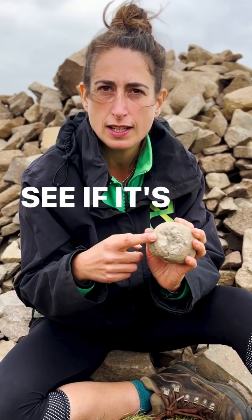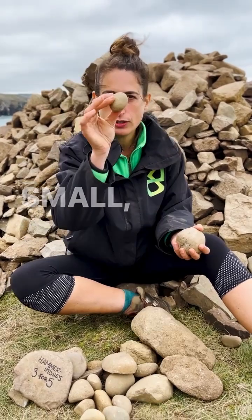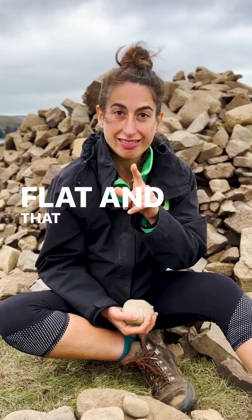Have a look to see if it's actually been used as a hammerstone. Look at that — that's a real hammerstone. This one's too big, too small, too soft, too flat. That's not polished, that's just flat. And that is how you tell a hammerstone from a scammerstone.